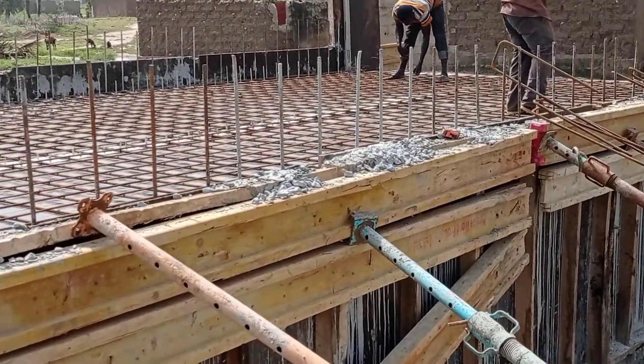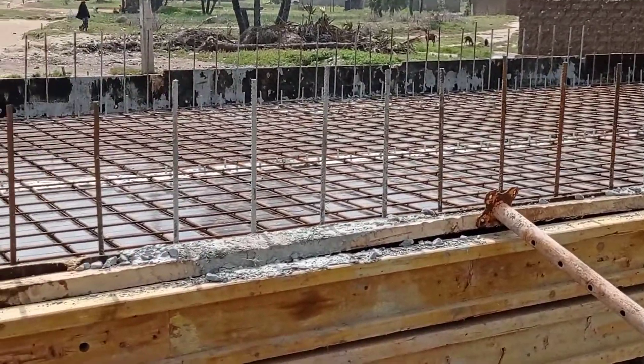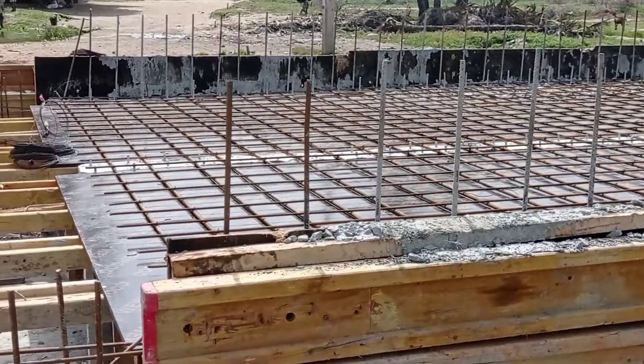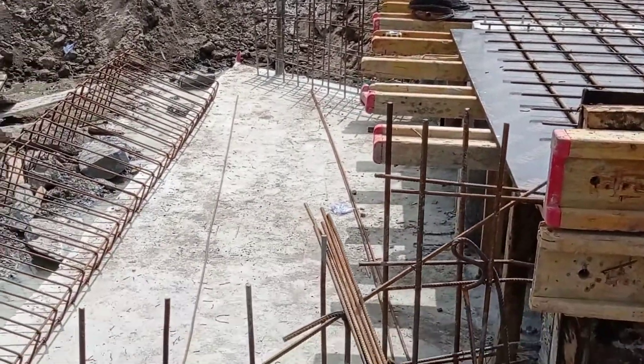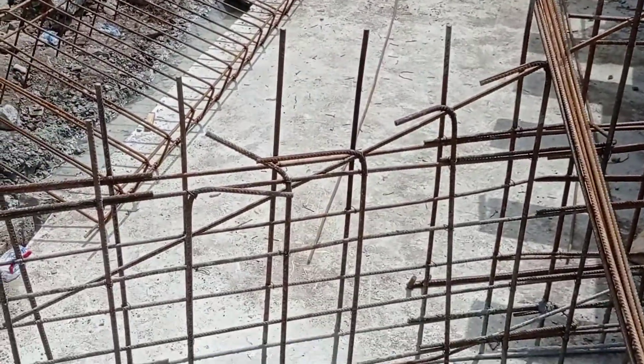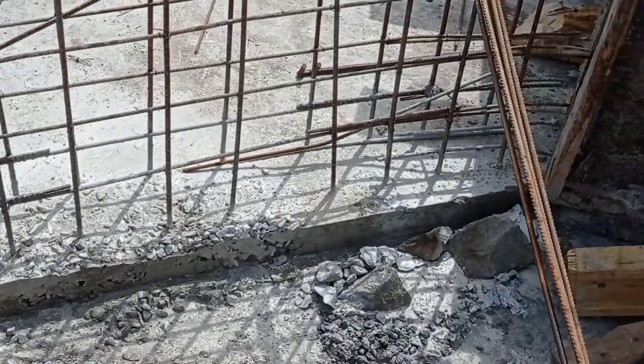Hi guys, welcome to my YouTube channel. I hope you all are doing good. In the previous video you watched how we constructed the walls of our double cell box culvert. In this video you are going to see how we shall construct the decking of our box.